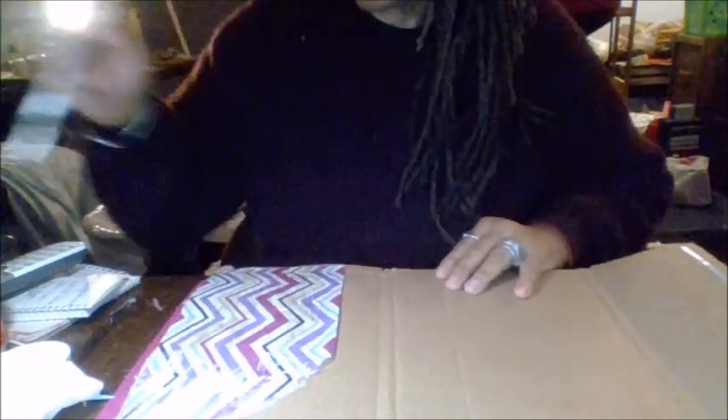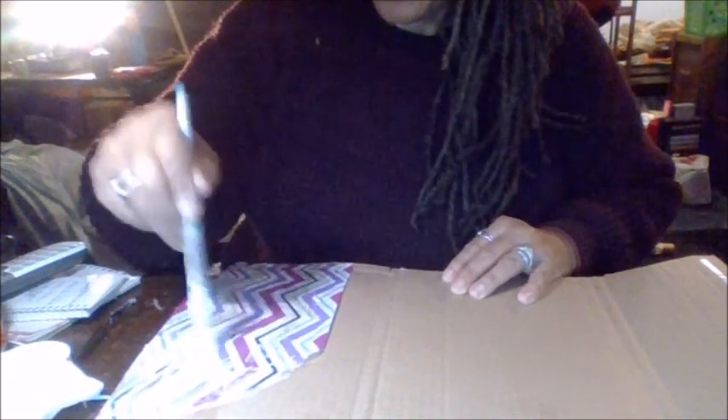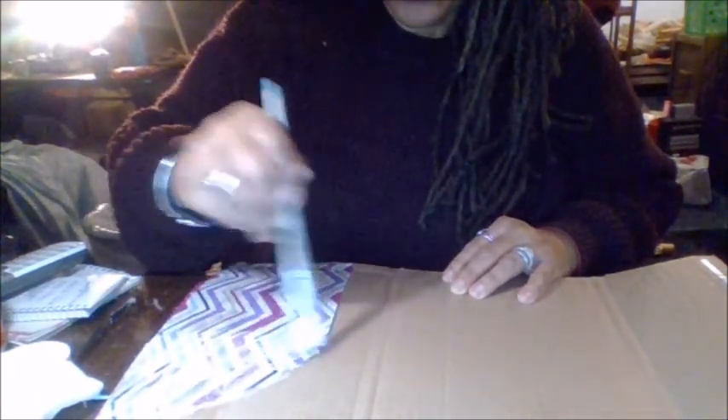Hi everybody, this is your stay-at-home grandma and I'm making my second journal cover. The first cover I'll show you after. I started it, I'm doing the inside now, and this is how I did it - the inside. It's all mod podge, and then I decided to come on and show you what I was doing. I'll show you my first junk journal cover and then I'm going to put stuff in it.